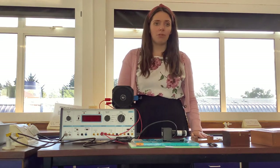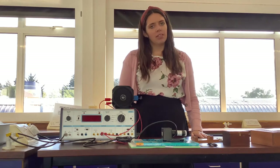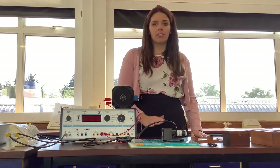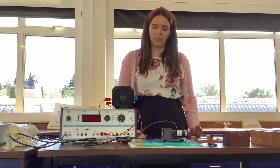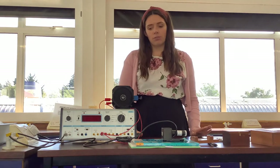So we're going to be looking at three different radioactive sources. We're going to look at Alpha, Beta and Gamma. And we're going to be looking at them using a Geiger counter and then later also a Spark counter in a separate video. So the first thing I want to talk about is safety and how we handle radioactive sources safely.